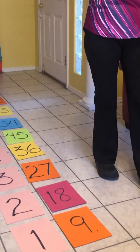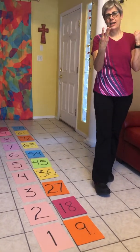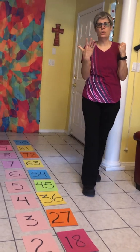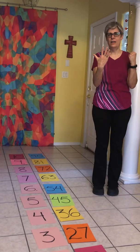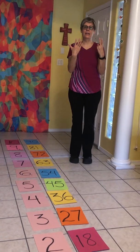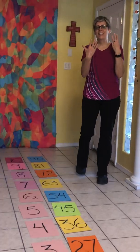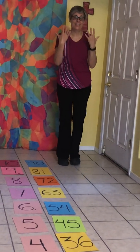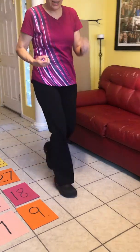Nine, eighteen, twenty-seven, thirty-six, and forty-five, fifty-four, and sixty-three, seventy-two, and eighty-one, ninety. Run back to nine.